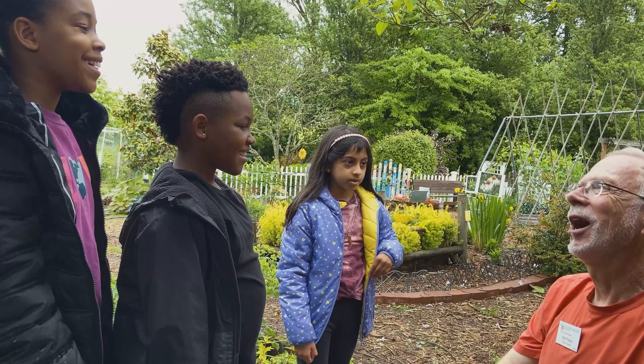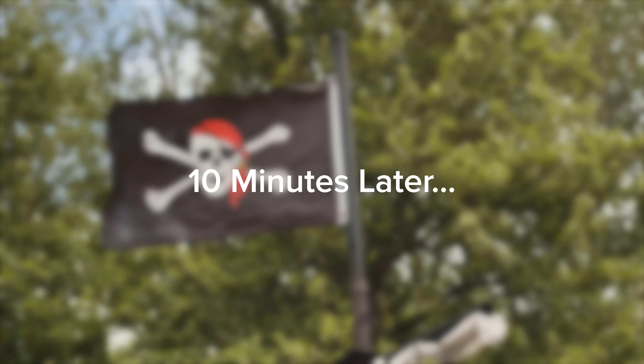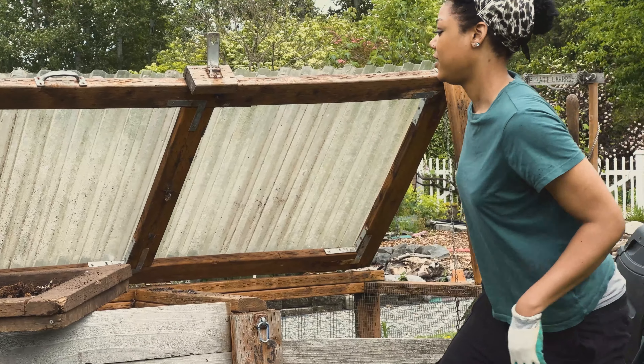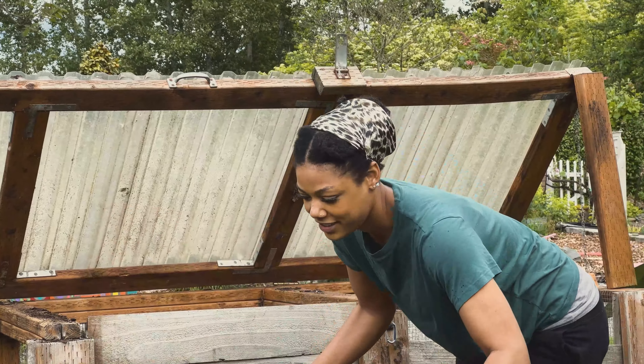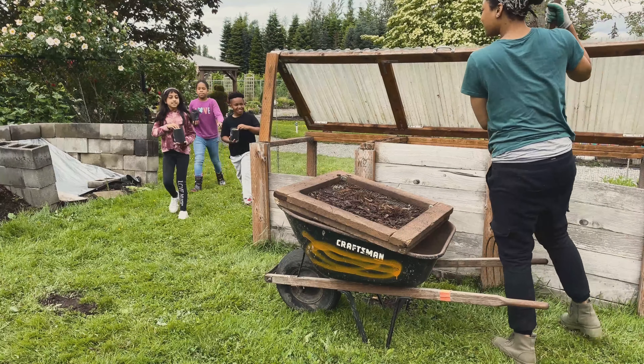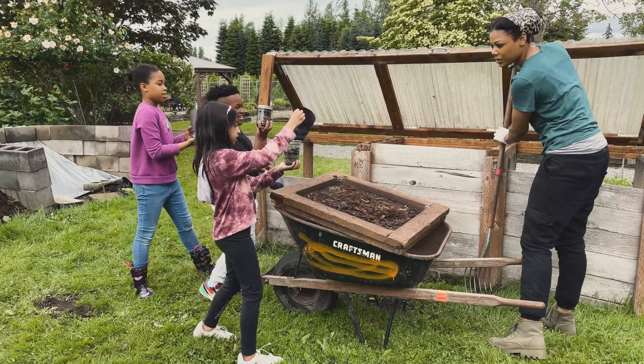What we're going to do next is go over to another spot where there are some picnic tables and we'll make little small worm bins in jars that you can take home. You can watch a mini worm bin for a couple of weeks to see what the worms do. Okay, let's go do that!